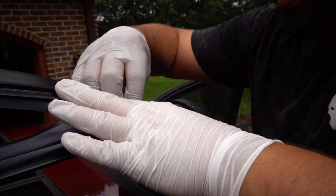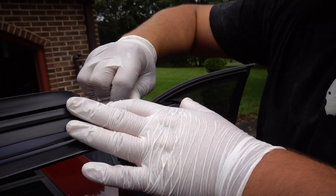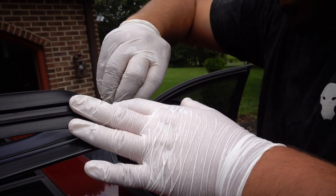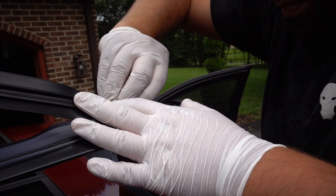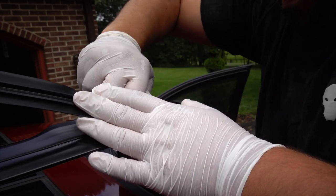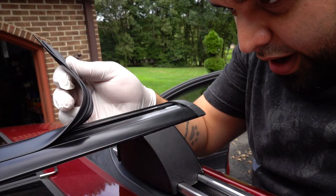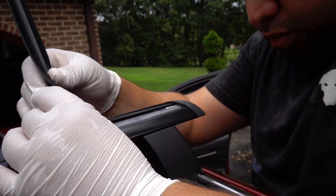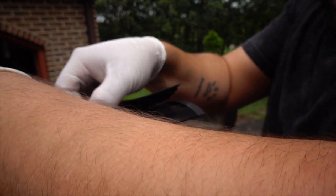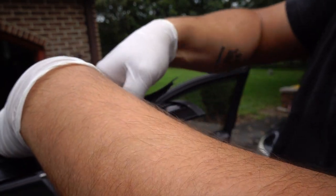Now tighten this side — shouldn't need too much because we already got it snug. Then put the rubber strip back. I found it's easiest to get one side in first and then push the other side in — kind of wedge it in there.